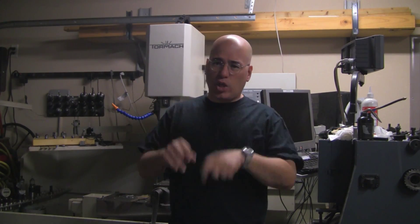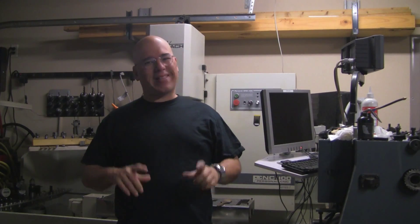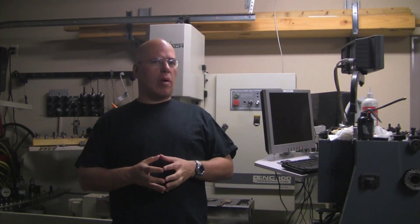Hi there! Thanks for tuning into my YouTube channel. I'm Jose Quiñones, the CNC dude, here with yet another project — except that today I'm not going to work on a project.